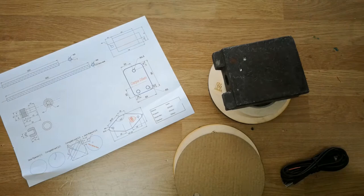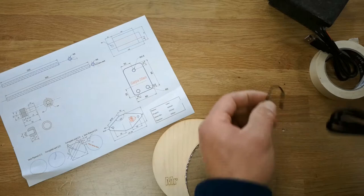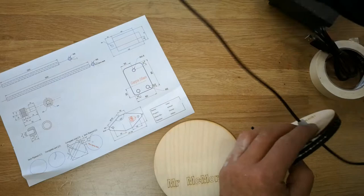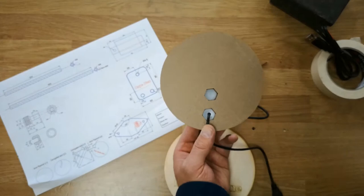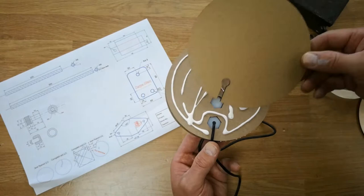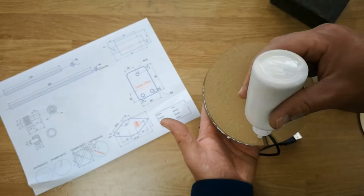Now we can carefully feed the USB cable through the hole of the outside bolt. We need to make sure we have approximately 200mm of USB cable coming out from the bottom of the bolt — no more than 200mm. We can use a ruler for that. Then get some more PVA and attach the third piece of corrugated card, again using a circular motion to ensure it creates suction so the layer is less likely to come back off. We can remove any excess glue later on. Add another circular bead of PVA and attach the base, which is 3mm plywood.